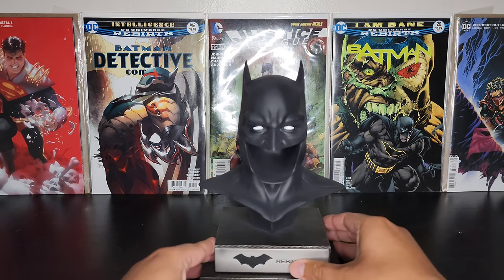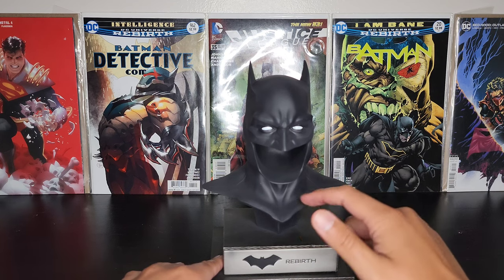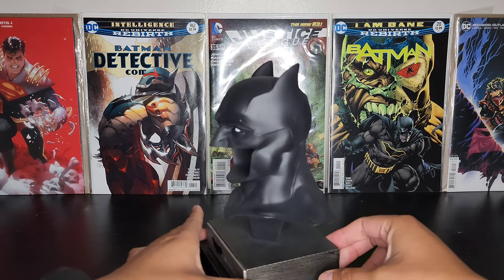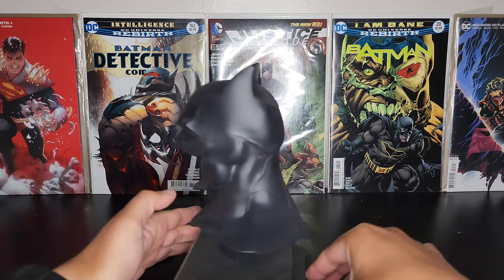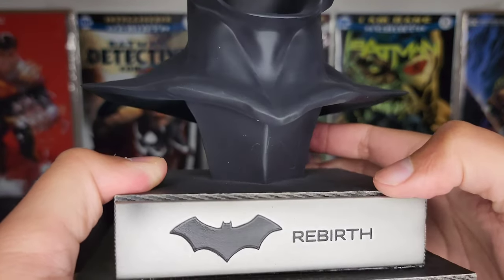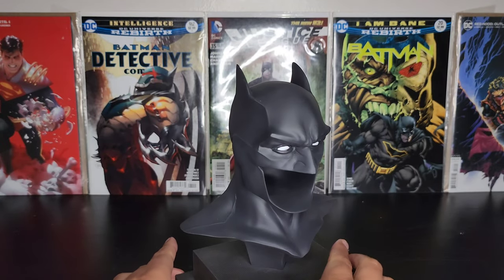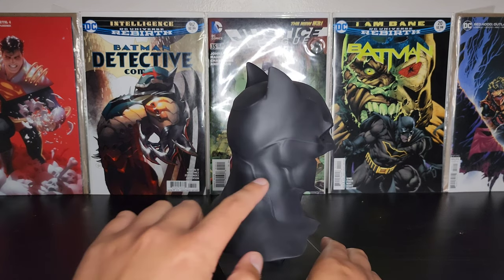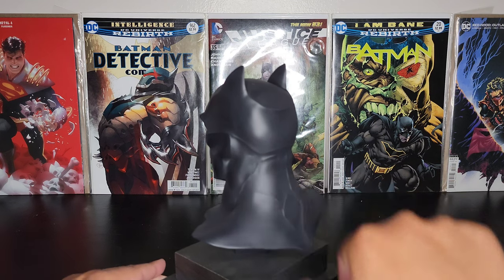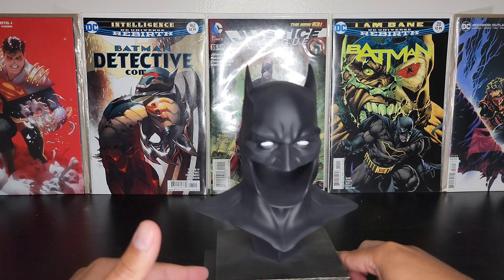This one also didn't come with a certificate of authenticity card. I got it from Big Bad Toy Store, so I don't know what the deal is there, or if they're not coming with cards anymore. But look at the detail on these — it looks like there might be a little chip in the base but you can't really tell. Even though it's a simple Batman cowl, it still looks pretty sick; you can still see some detail added to it. It might need some cleaning — there are a couple of scuffs here and there — but wow, this looks good.